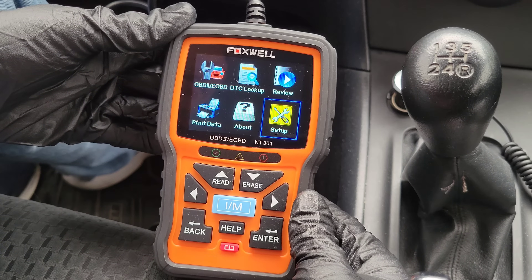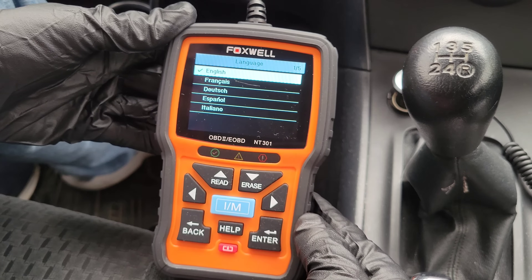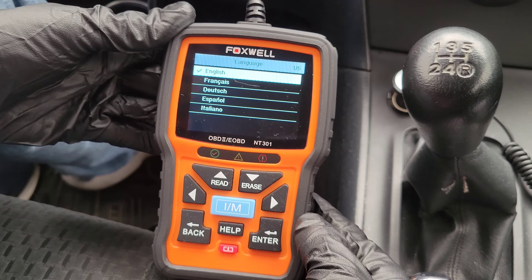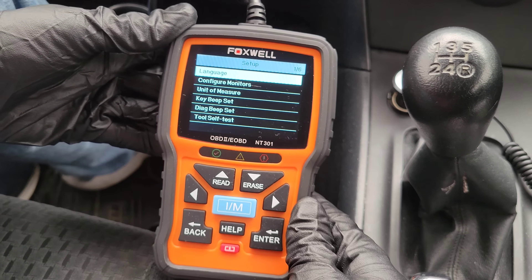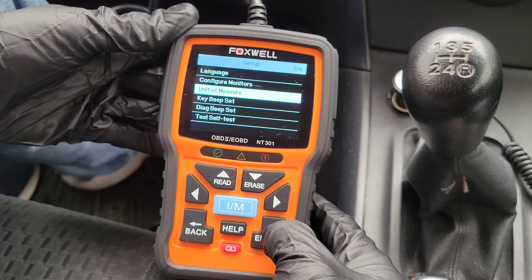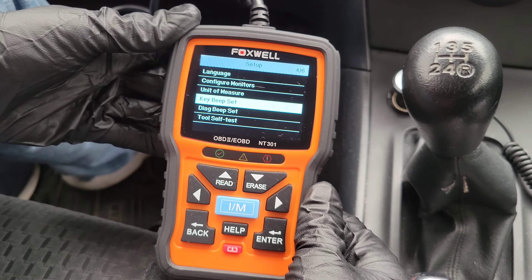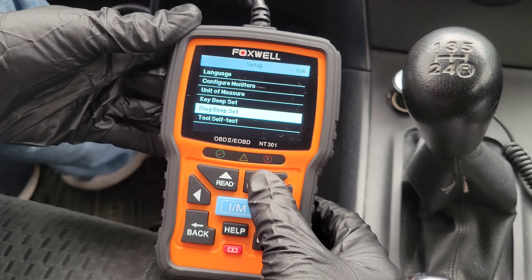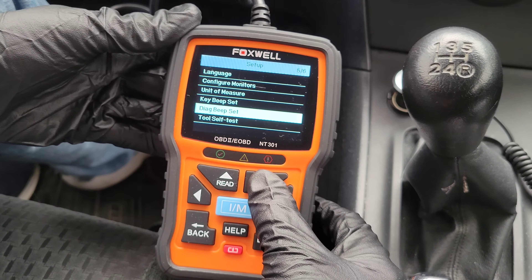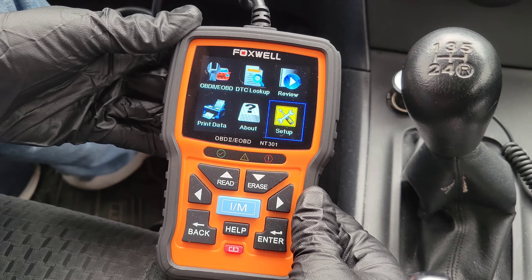Here is the setup menu. In here we have language — you can see the different languages the OBD2 code reader supports. You can configure monitors, change the unit of measure, set the key beep — if you don't like the beep you're hearing, you can turn it off — set the diagnostic beep, and run a tool self-test.